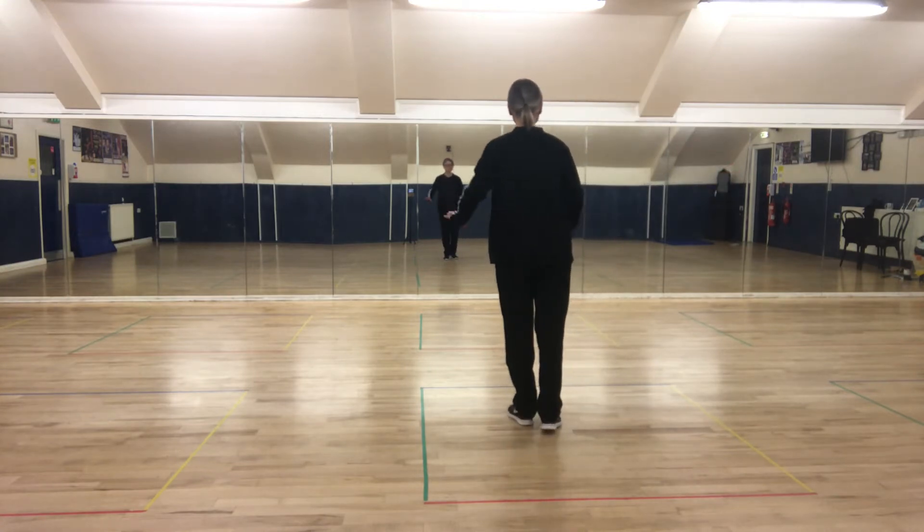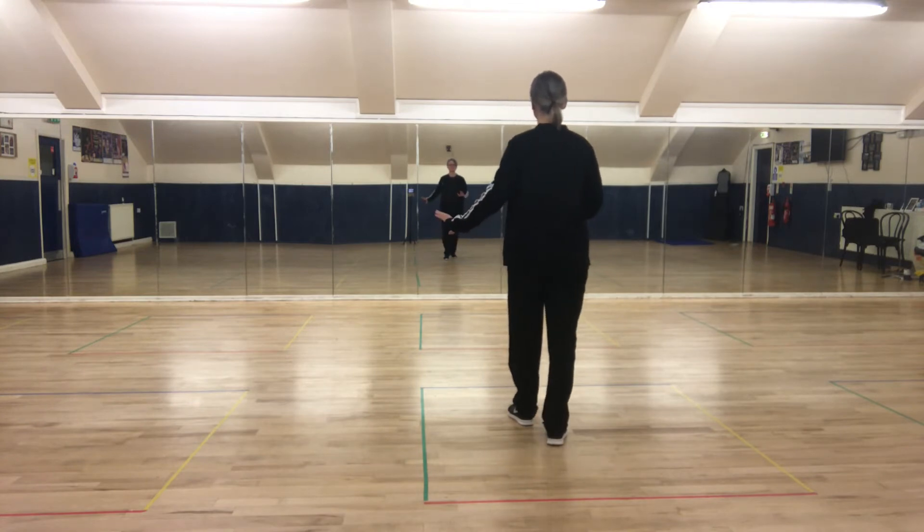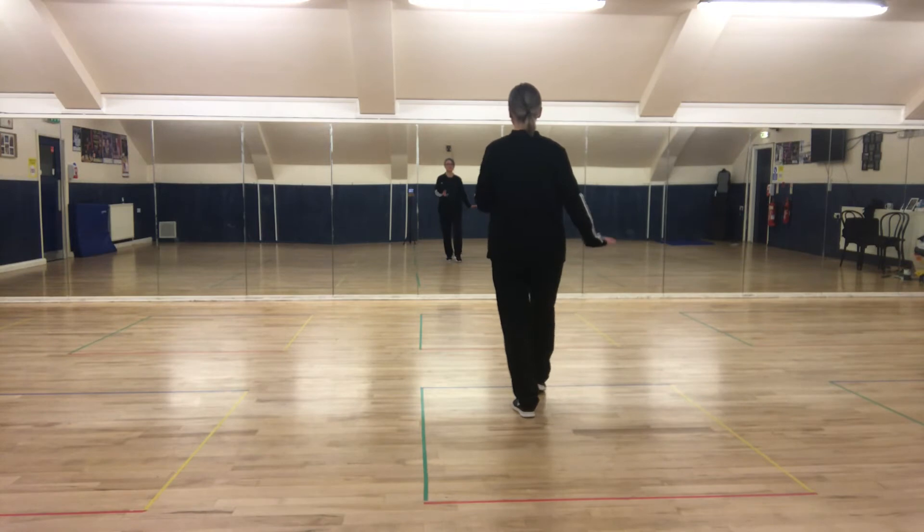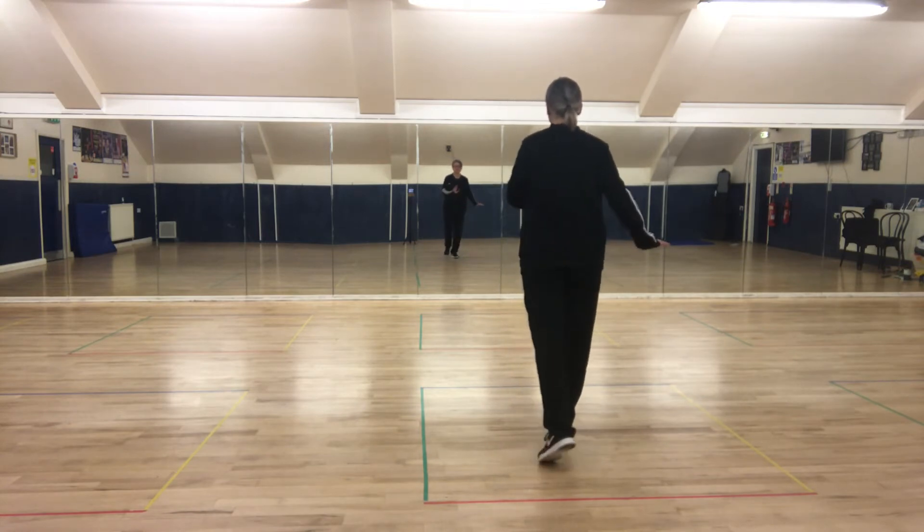From the beginning: point the right foot forward, Charleston, point, step, point the left foot back, step, right foot forward, step, left foot back, step.